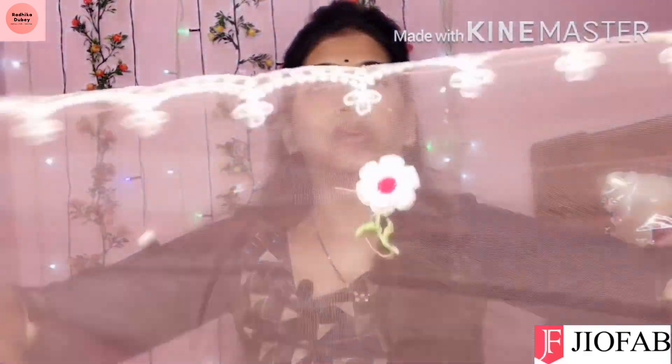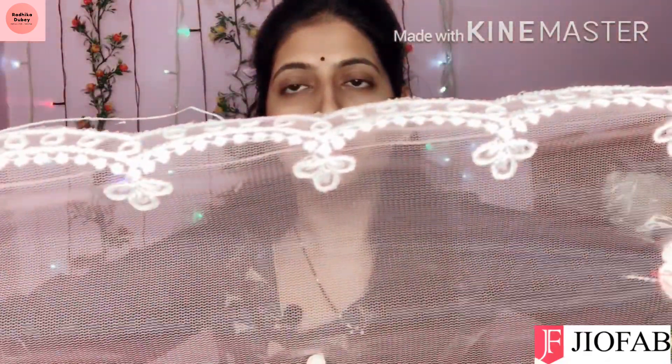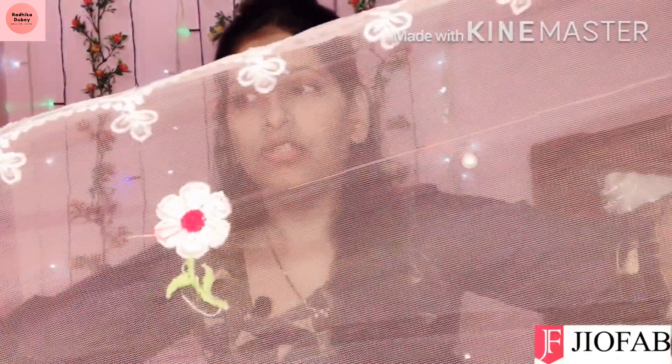So you can see, in the whole saree there are small red and green color elements and white color as well. First of all, let's look at the cutting border — a very beautiful baby pink color cutting border, and a very pretty saree.